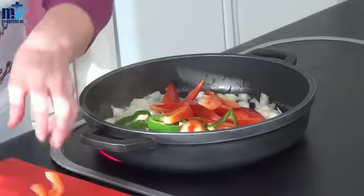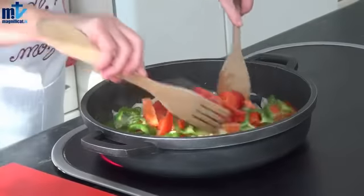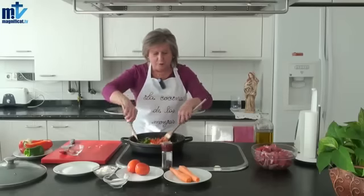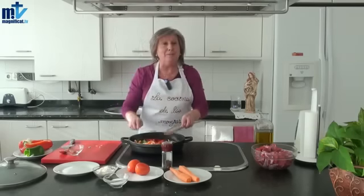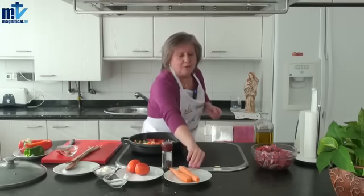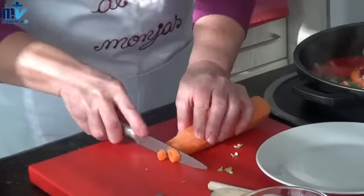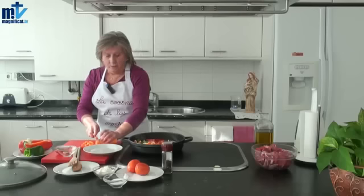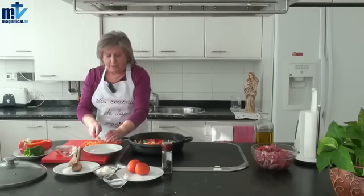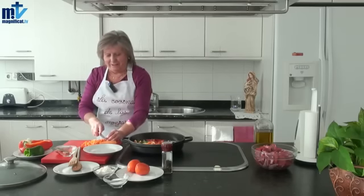Vamos a echar también el pimiento. Yo tengo costumbre de utilizar las dos cucharas, me es mucho más cómodo porque volteo a la vez todo el ingrediente que está metido. Mientras se va dorando el pimiento y la cebolla, vamos a partir la zanahoria. La zanahoria la vamos a hacer en rajitas pequeñas. Vamos a hacerlo de una en una porque la zanahoria está muy gorda.